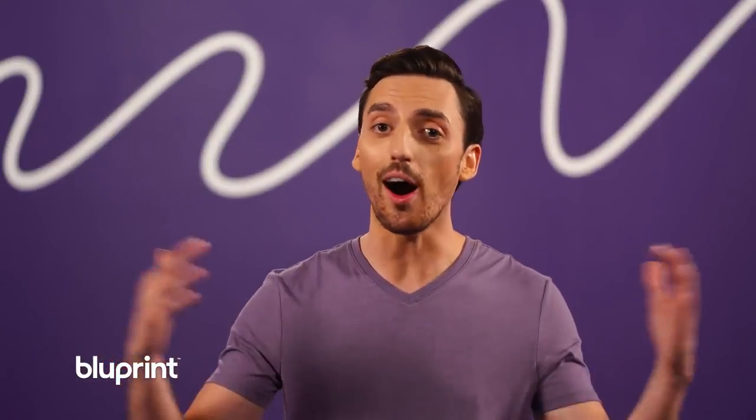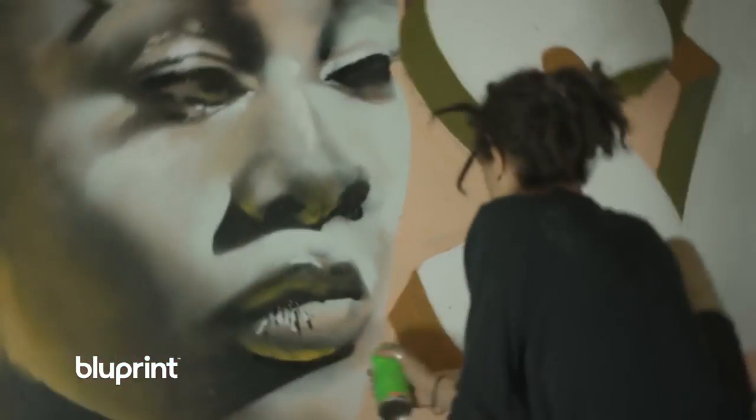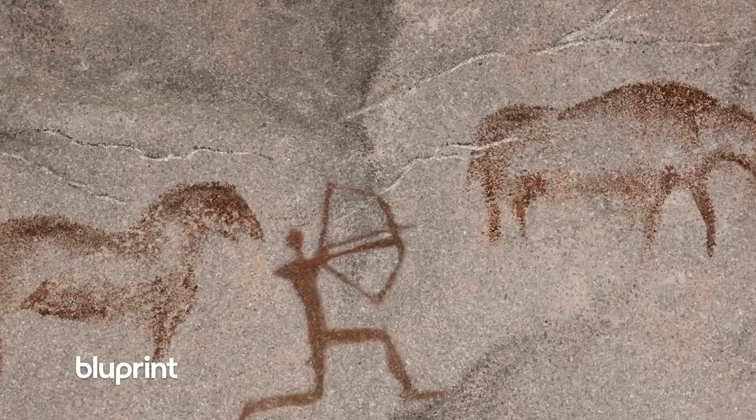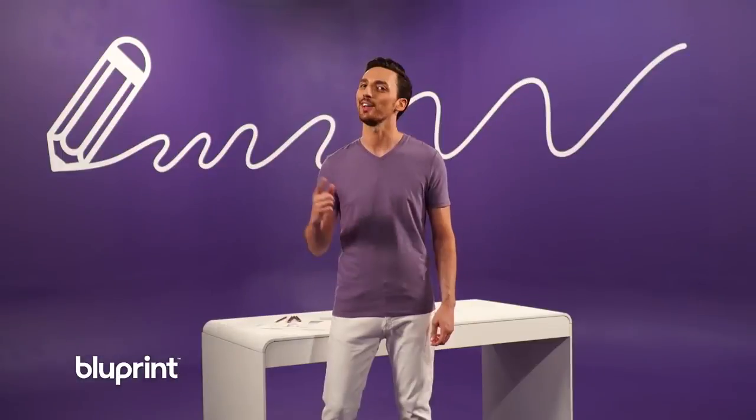Drawing is something people do all over the world. Artists of different cultures and communities create great works of art, and many of them start by drawing. From ancient cave paintings to modern street art, artists draw to express themselves, and that's exactly what I want to help you do. I'm going to show you awesome tips and tricks so that you have more ways to express your unique ideas and stories through drawing. Now let's have some fun and jump into drawing.